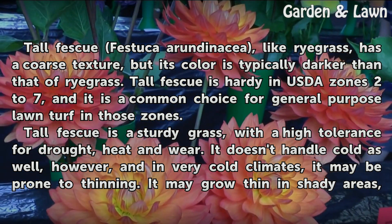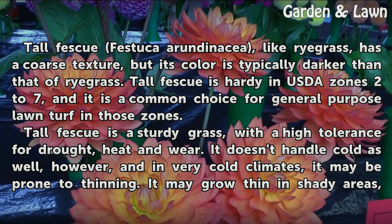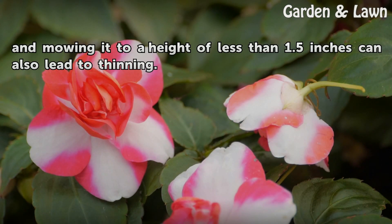It doesn't handle cold as well, however, and in very cold climates it may be prone to thinning. It may also grow thin in shady areas, and mowing it to a height of less than 1.5 inches can also lead to thinning.